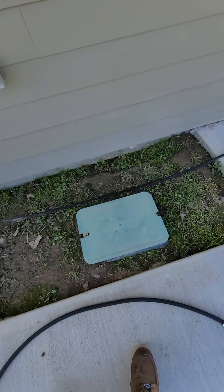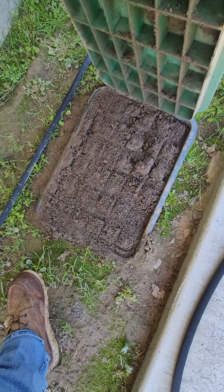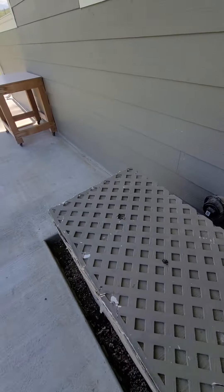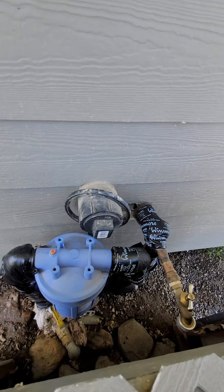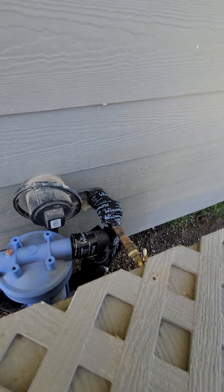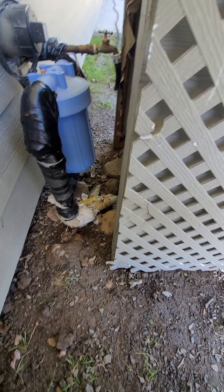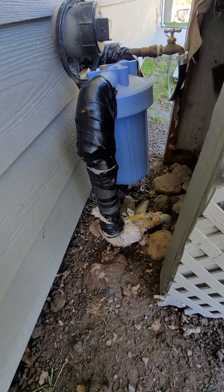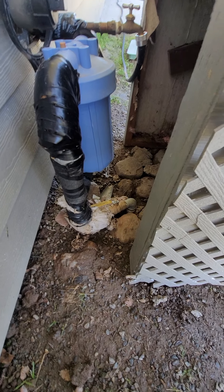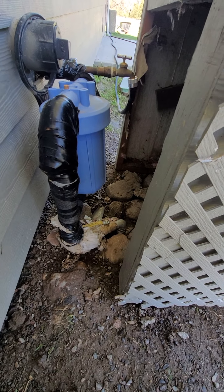They've got a little valve box here — I just see it right there, buried. Let's see what's under there. Bingo. So I see what he did here: it looks like he teed off from the house. This must be his irrigation stub. Regardless, this was done wrong — he should have never teed off from here.